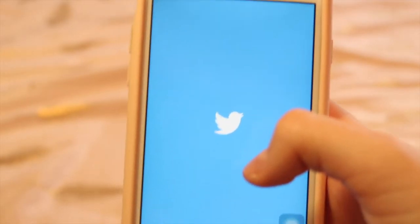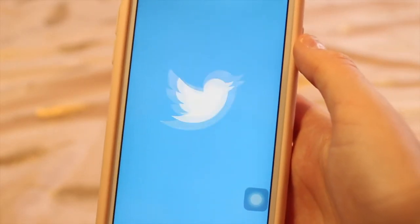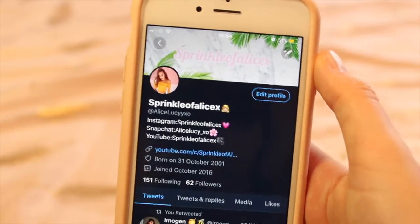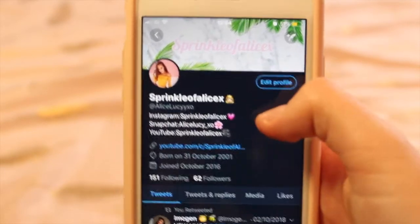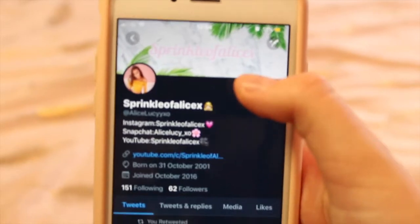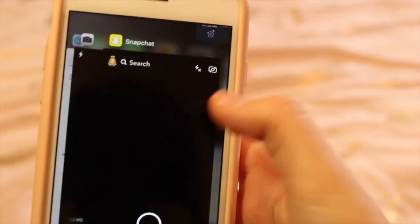I also have Twitter — you can follow me, I think my name is Alice Lucy with two eyes XO. I don't really post as much on Twitter because I don't have much to tweet, but I do retweet things, so it's useful to follow me.